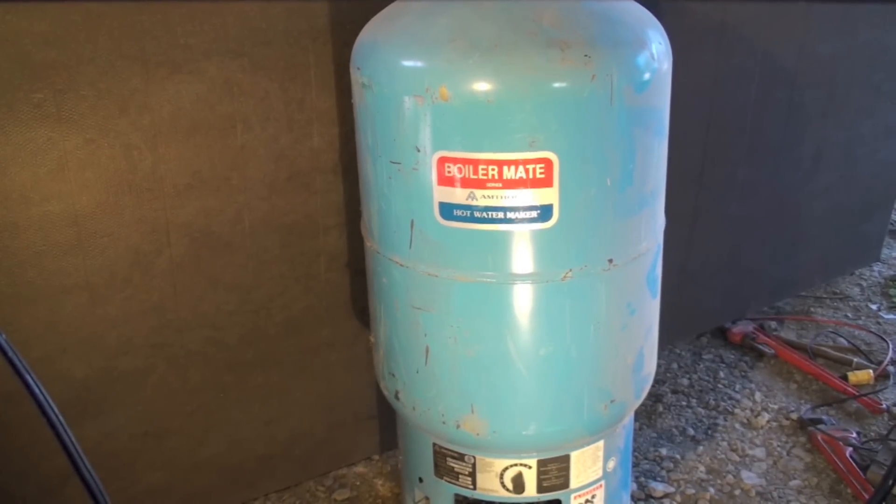What is this thing? It's a hot water maker — a hot water tank designed for use with a boiler. You take the hot water that comes off the boiler and run it through this unit to heat domestic hot water. It doesn't actually exchange water with the boiler, because boiler water should never leave the boiler, so there's a heat exchanger in the bottom of this thing.